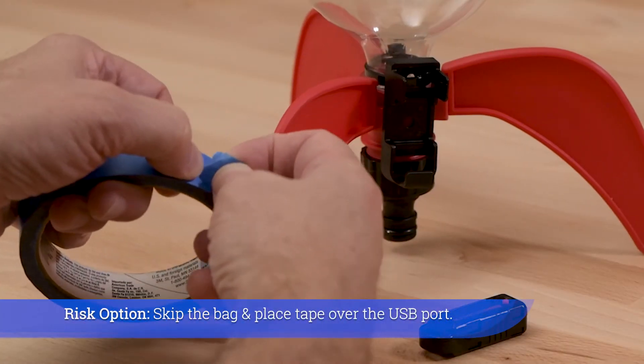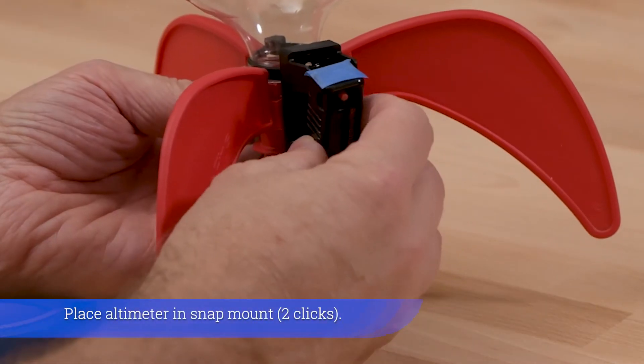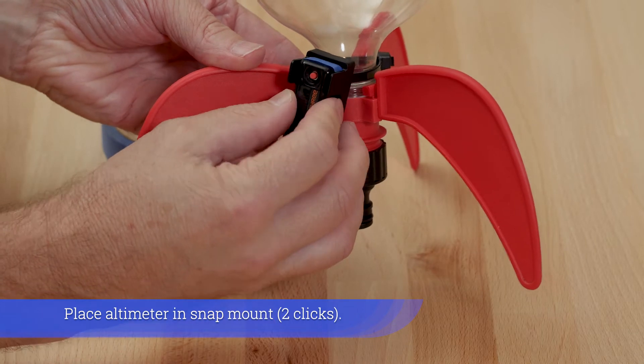Risk option: skip the bag and place tape over the USB port. Place the altimeter into the snap mount — two clicks.